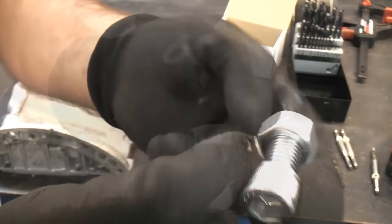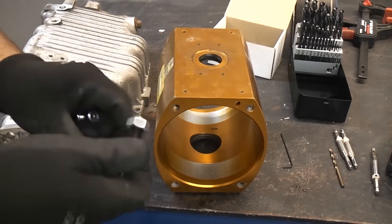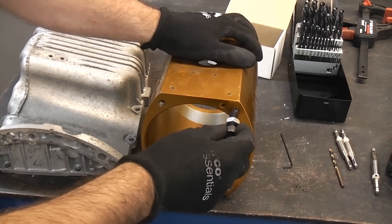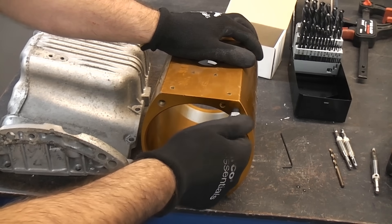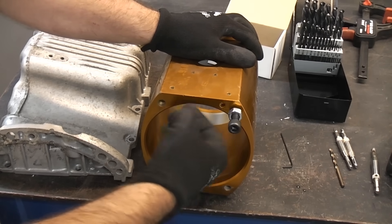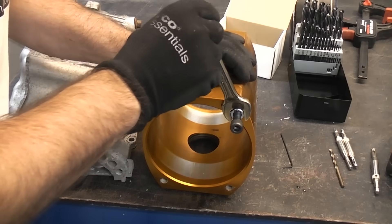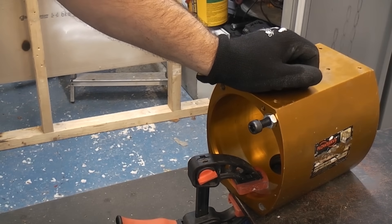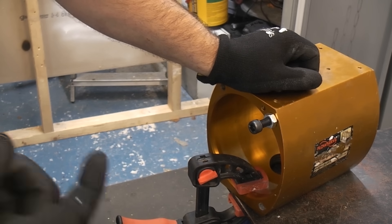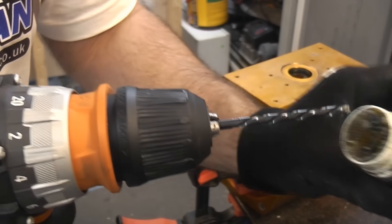I've actually made these socket head bolts with a hole drilled down the centre using a lathe — an M12, an M10, and an M8. We can screw that into the hole where the damaged or broken bolt is until it's tight, then tighten up the nut to prevent it from coming loose. I'll gently nip that up, and again I'm going to use a left-handed drill bit with some cutting paste on the end.